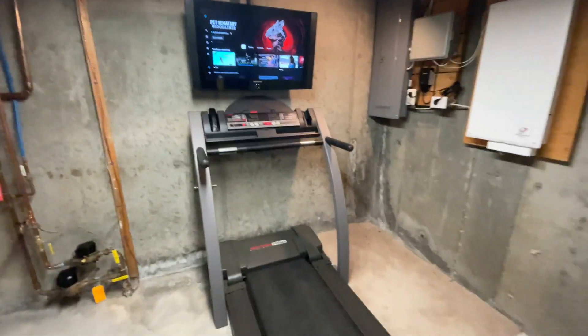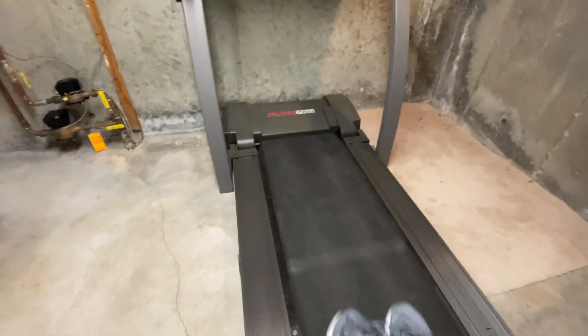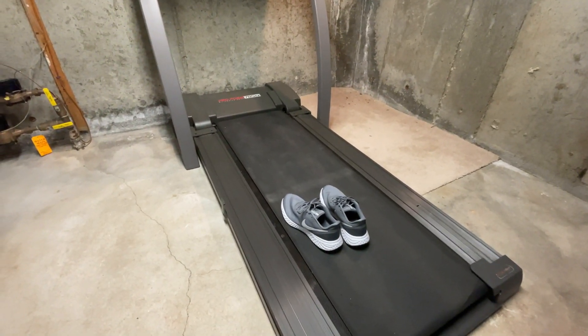Anyway, I hope that all made sense. So there you have it, that's everything. I think the only thing left to do is go for a run — thanks for watching, guys!